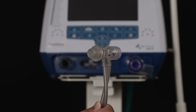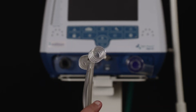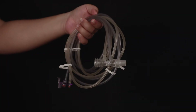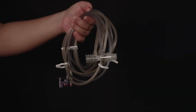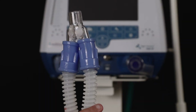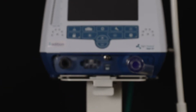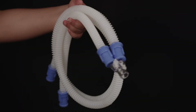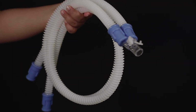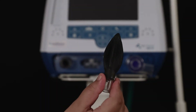This is the pediatric flow sensor. This is the flow sensor kit. This is the pediatric patient circuit. What you now see on the screen is a pediatric test lung.